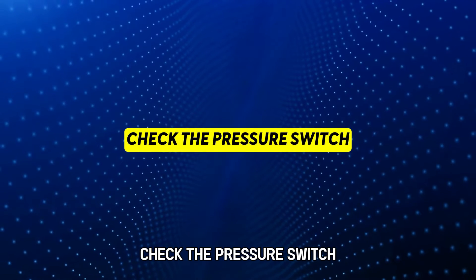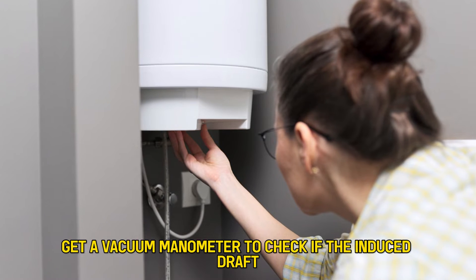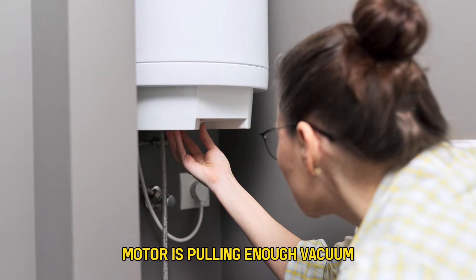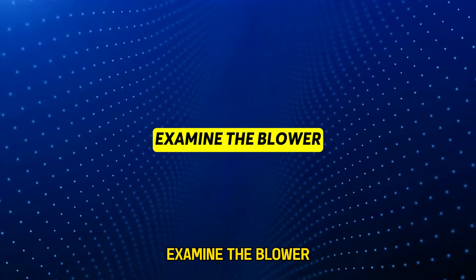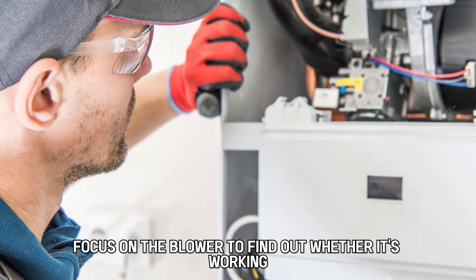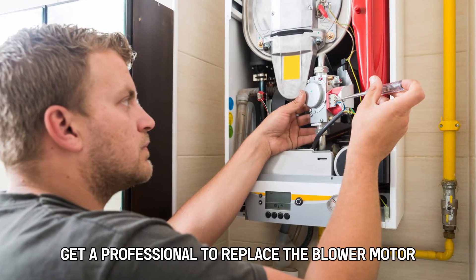Check the pressure switch. Get a vacuum manometer to check if the induced draft motor is pulling enough vacuum to close the pressure switch. Examine the blower — focus on the blower to find out whether it's working. If it's not, get a professional to replace the blower motor.